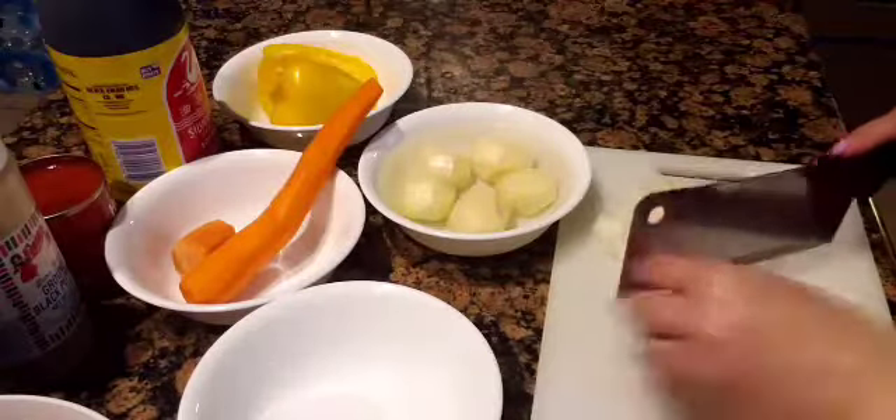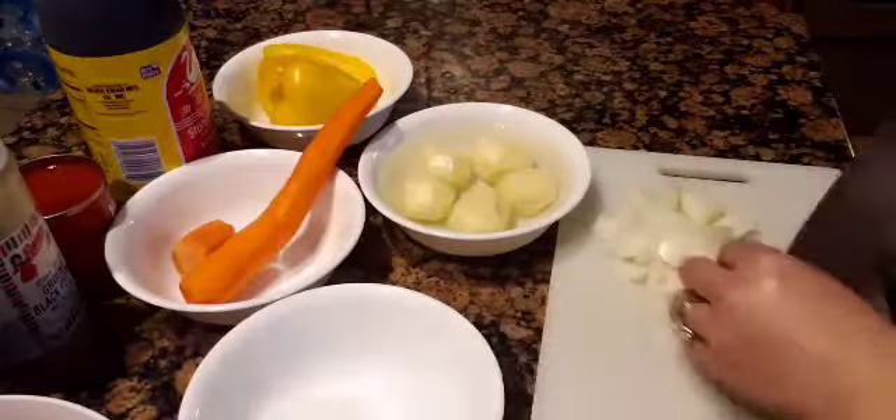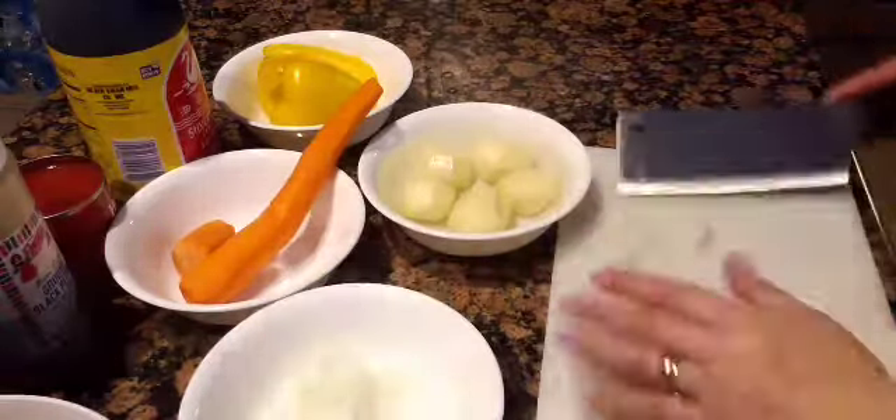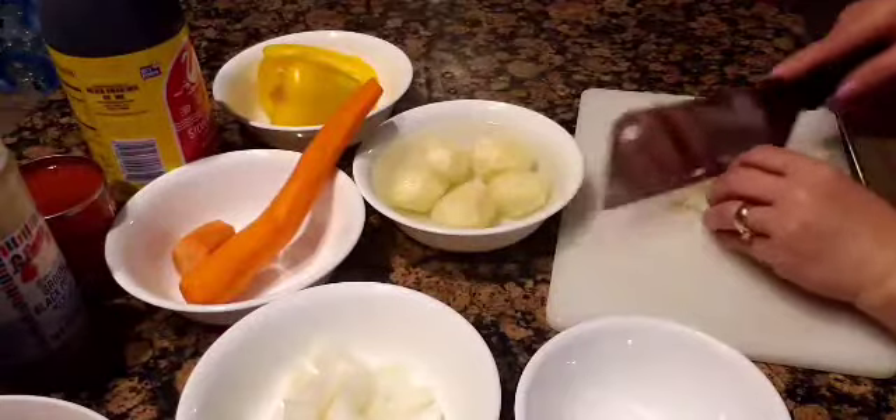We start by preparing the spices. I am slicing up the onions, then the garlic.